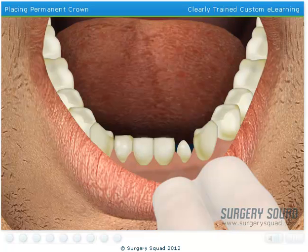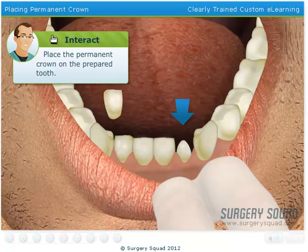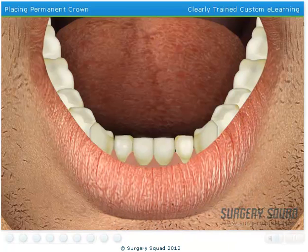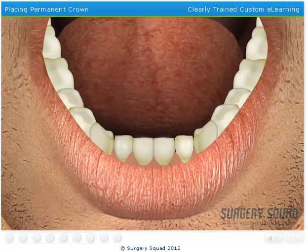I've already checked the fit and color of the permanent crown and everything seems great. I've applied cement on the inside of the crown, so it's ready for you to place. Perfect! After the cement has hardened, the dentist would check the fit of the crown again and the patient's bite to ensure that there are no issues. Luckily for our patient, you did a marvelous job!